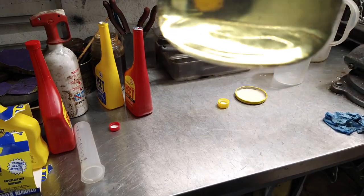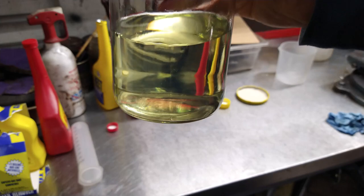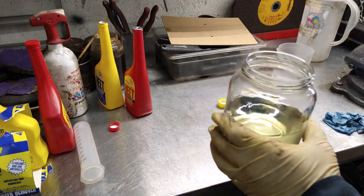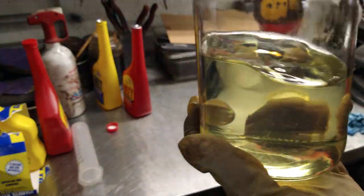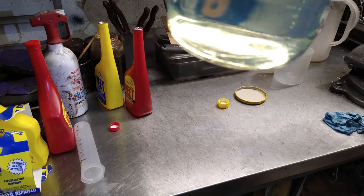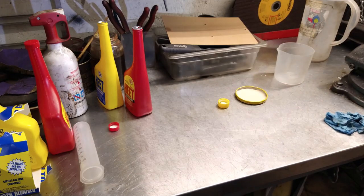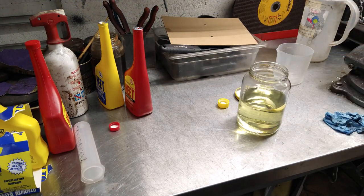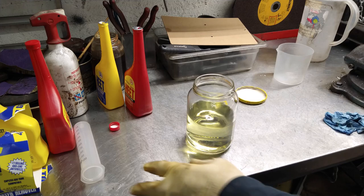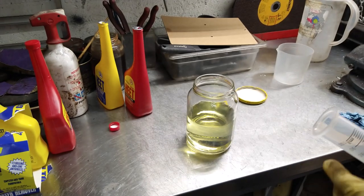As you can see, the gas is clear — there is no water in it. Let me bring a light so I can show it better. You can see there is no water anywhere. Now let's add water — I'm going to add about 3ml of water to the gas.